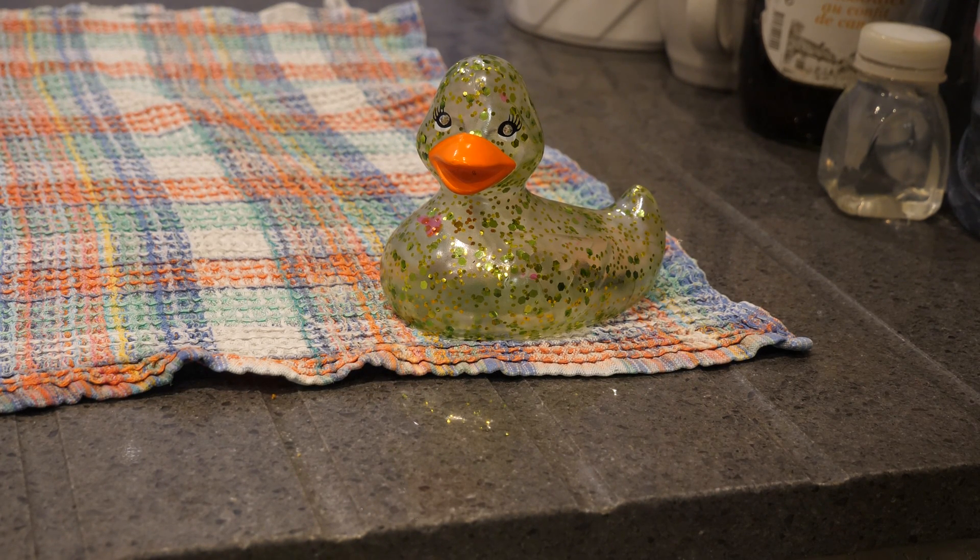Greetings everybody. So this is my entry into the flashing light contest 2017, and this is little ducky, and this is douchey ducky.